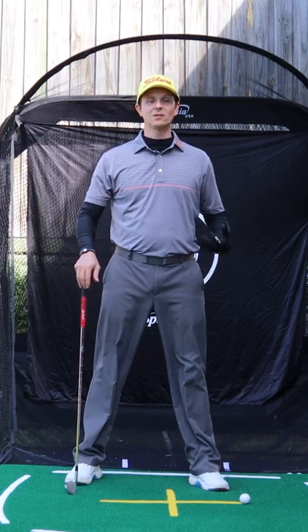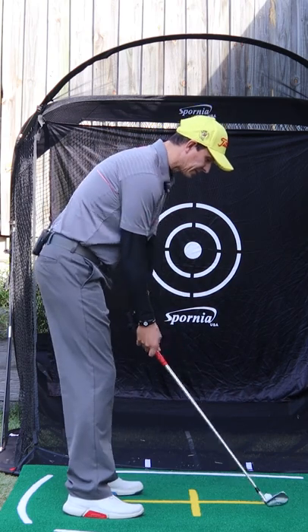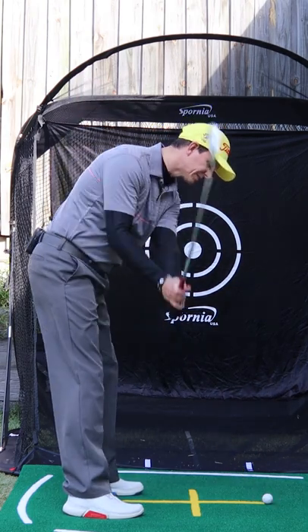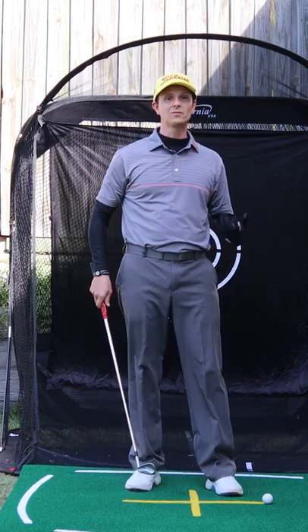Do you want to know the best way to shallow the golf club? Let me show you. If you're someone that gets to the top, comes down very steep, and hits a lot of pulls and slices, this drill will work perfectly for you.